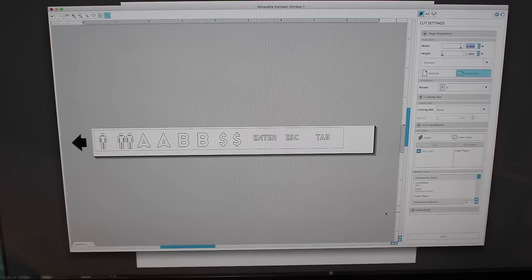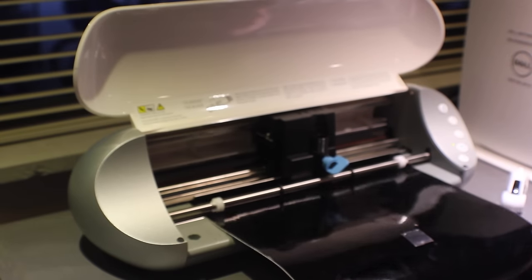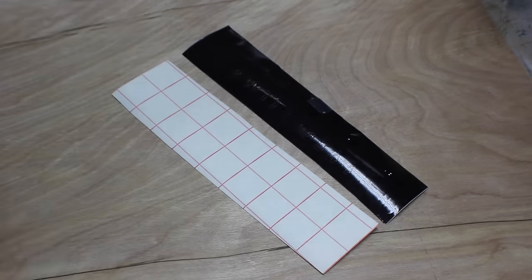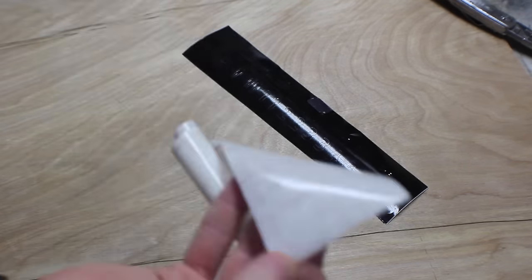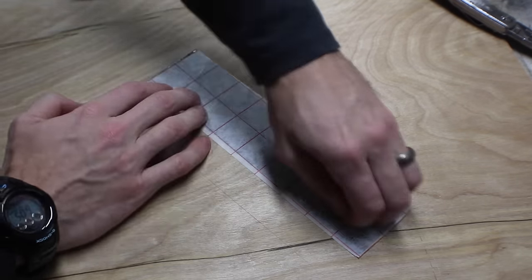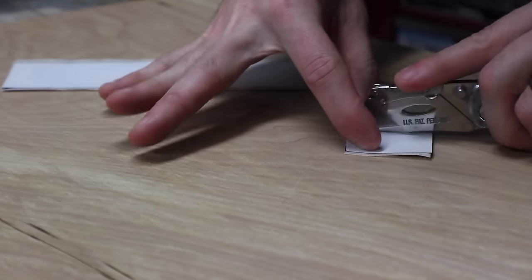To make custom buttons, I made the designs in Illustrator and then used a craft cutter called a Silhouette Portrait to cut them out of vinyl to make little stickers. Once the vinyl is cut, you cut a piece of transfer paper about the same size — this is kind of like really thin masking tape. Lay it down on the front of the vinyl and make sure you get rid of all the air bubbles, then cut out the individual sticker pieces.